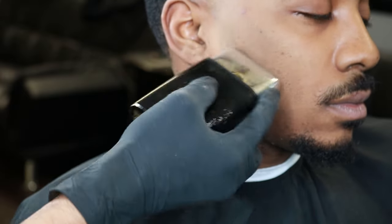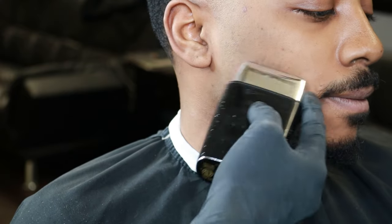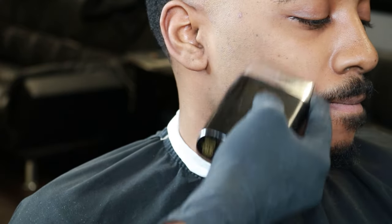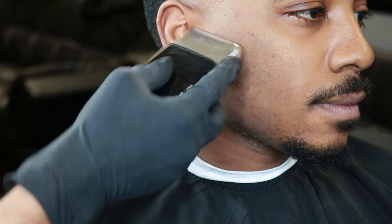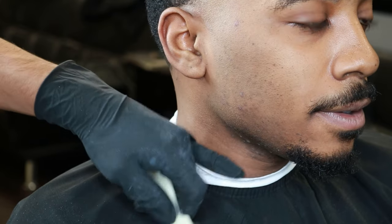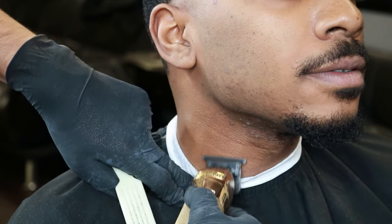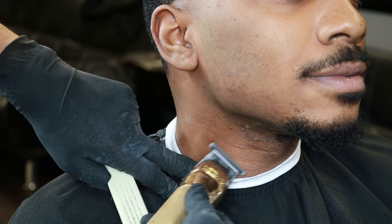Right here you can tell I'm going in a circular motion, making sure I go against the grain to get that skin finish. Also use your foil shavers to your advantage — if you need to flip it to get the hair right there underneath the mustache, make sure you use it there too to get all that stubble and leave that nice finish. If you spot any leftover hair, pick up your trimmers again to go over it before using the foil shaver.